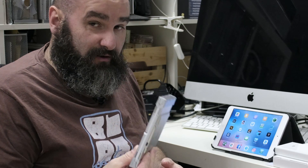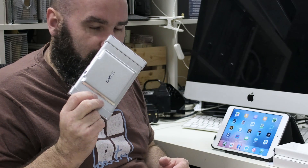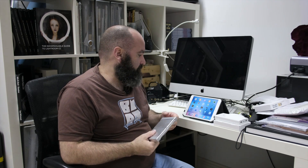This keyboard was £14 on Amazon.co.uk — it's gone up slightly since then. It's a Daffodil foldable keyboard. There are plenty of foldable keyboards out there, but when I was looking, this just had the best combination of value and price. It's supposed to be £30 and I got it for £14 — bargain, love it.